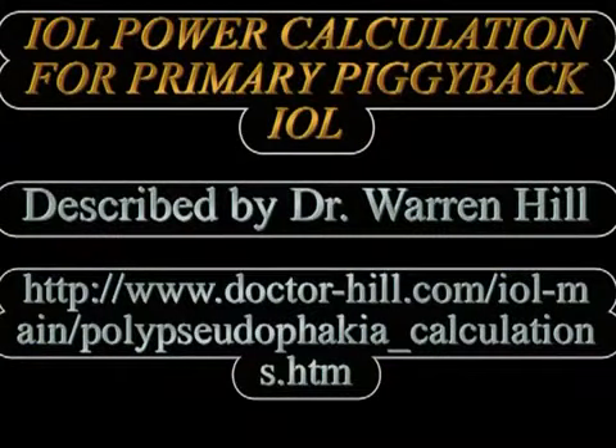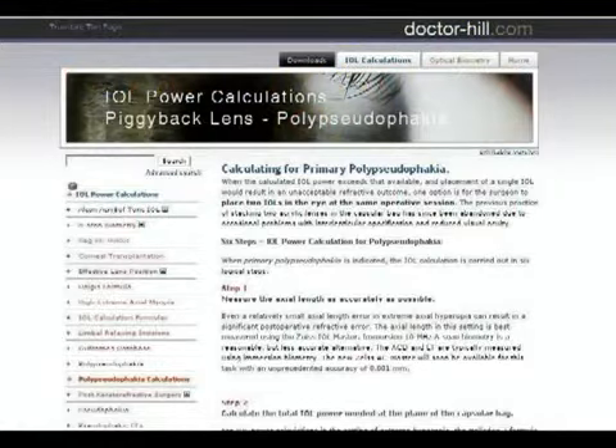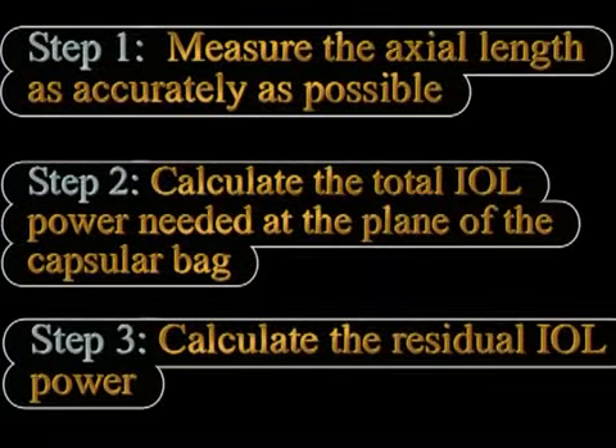The IOL power calculations for piggyback IOLs is slightly different from routine IOLs. For primary piggyback IOL implantation, as mentioned on the Dr. Hill website, we first need to accurately measure the axial length, then calculate the total IOL power needed in a routine manner. This total IOL power is then divided between the two IOLs — one in the bag and the other in the sulcus.